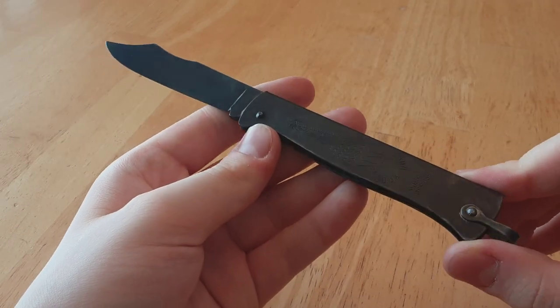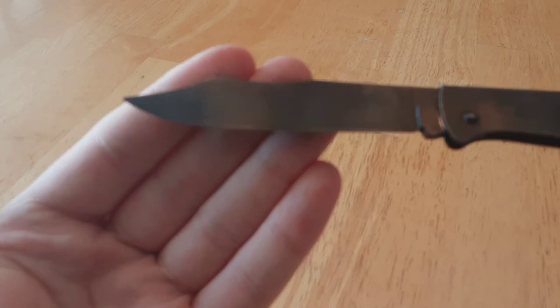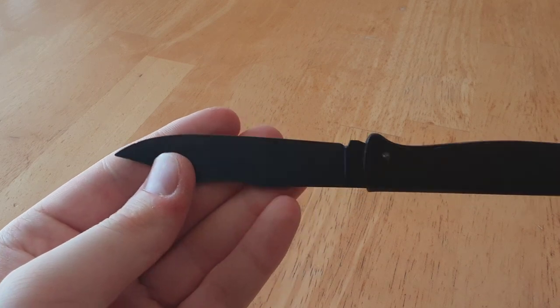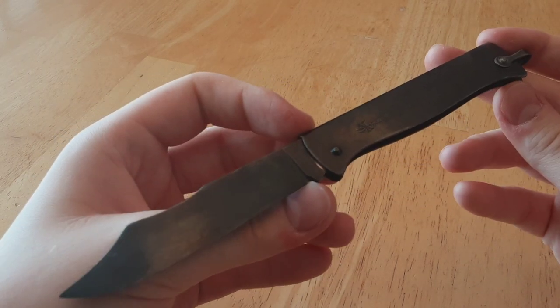There'll be a bit more detail in a later video when I compare the three. But to start, the blade is XC75 carbon steel, which takes a very nice edge and sharpens up well. Typical European carbon steel.